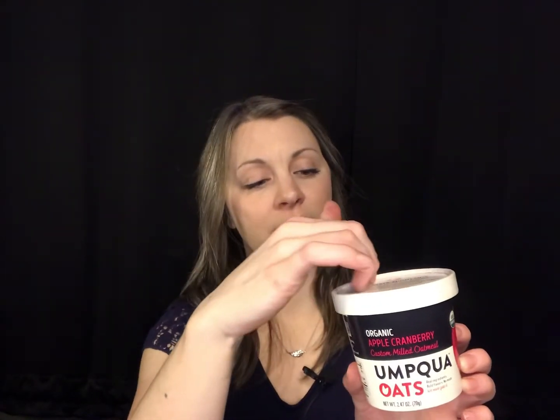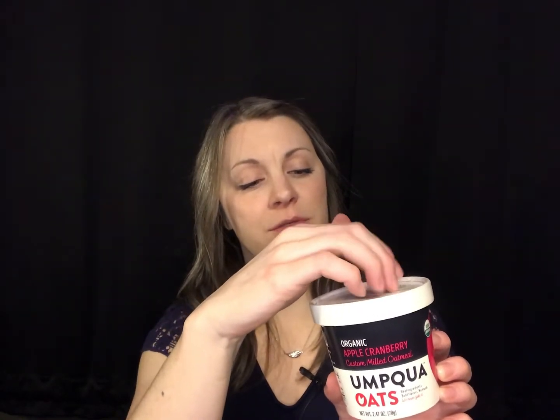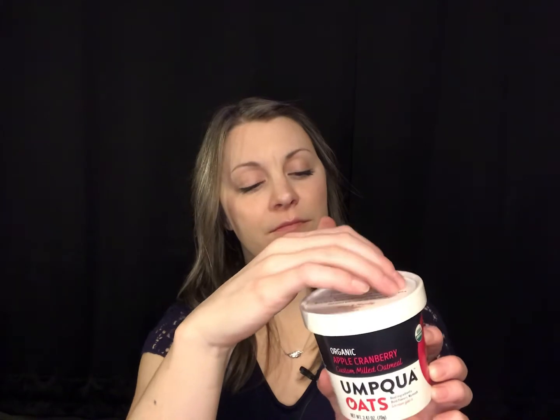These are organic apple cranberry custom-milled oatmeal cups — never mushy oats — and it looks pretty good. I'm excited to try this, but unfortunately I'm not gonna try it right now.